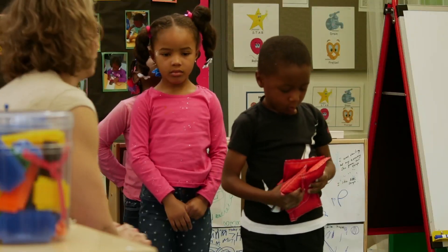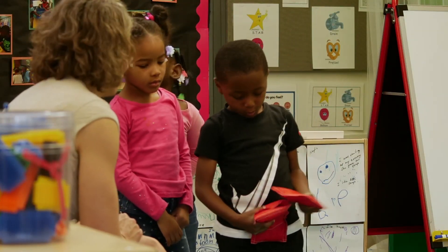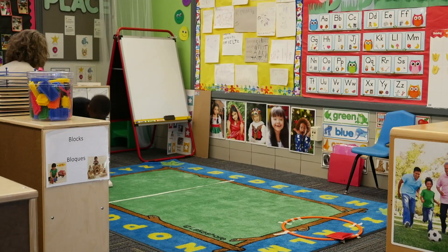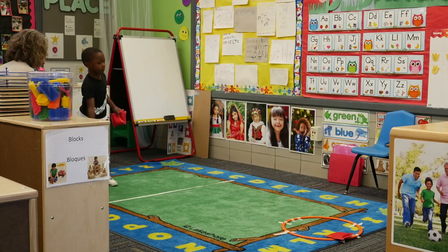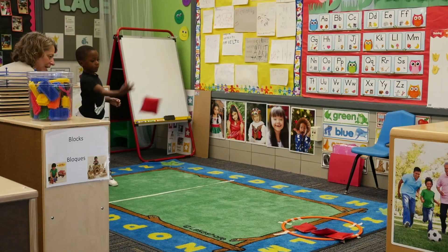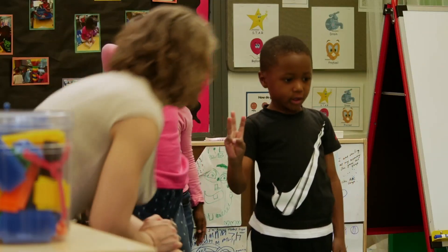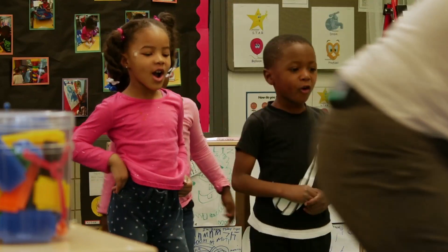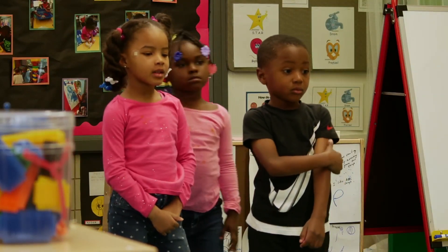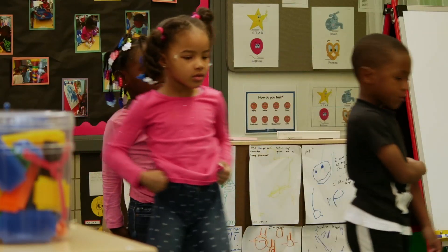A little more gentle maybe, right? Oh my goodness, Aiden, how many did you get inside? Three. Four inside? And how many were outside? One. And how many bean bags did we have? Five. We had five bean bags.